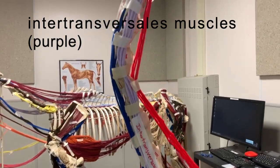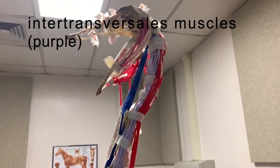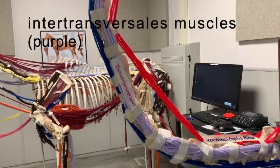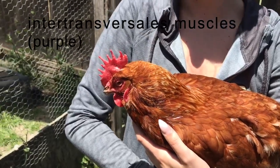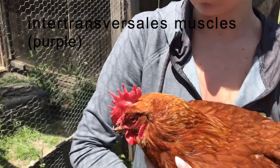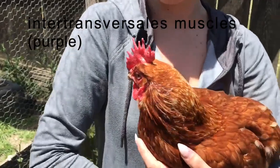The inter-transversa is a group of small muscles that connect to the top and bottom of each cervical vertebrae. They work together to hold the head up and also allow for function of other muscles. The inter-transversa muscles, located along the side of the neck, support the head and neck, allowing for the movement of other muscles.